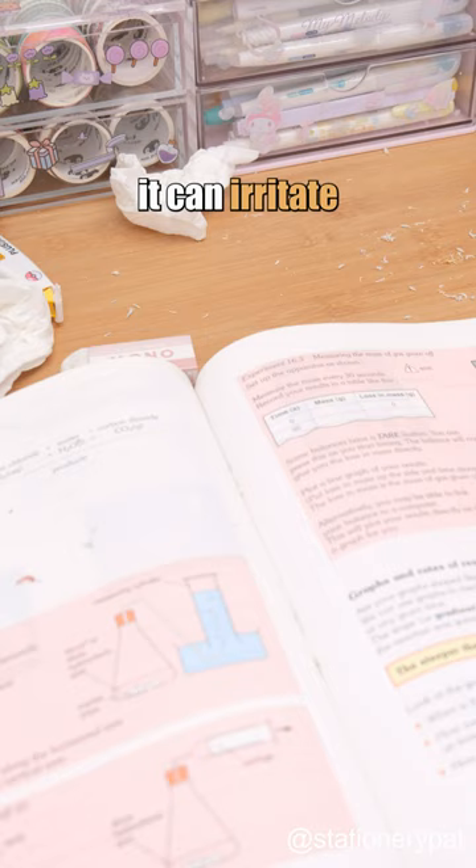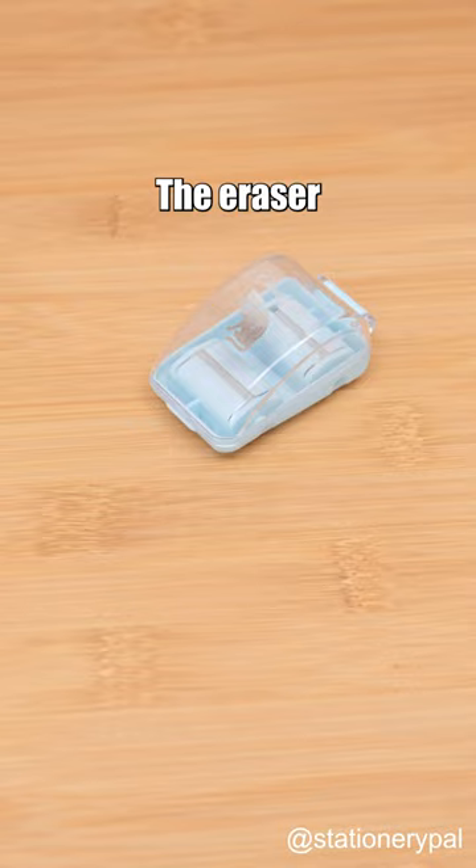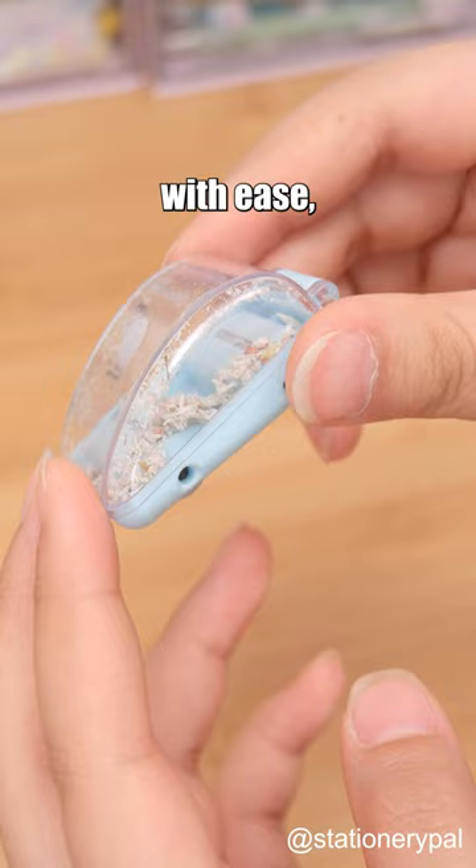Eraser dust is no joke — it can irritate your lungs and throat. But fear not, the Eraser Dust Collector is here to help you cope. Rolling through your desk, it collects all debris with ease and stores them in a big box that you can empty with a breeze.